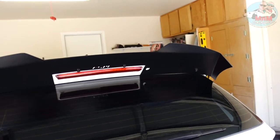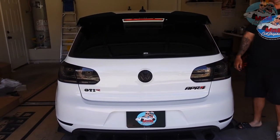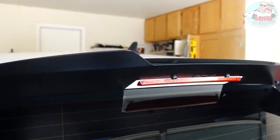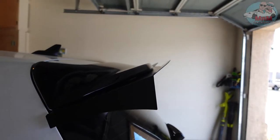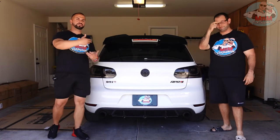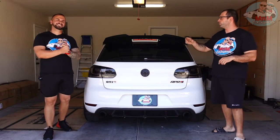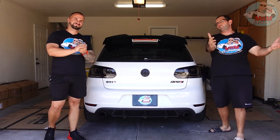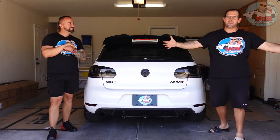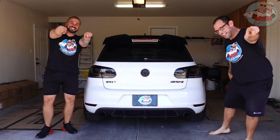Really happy with the project. You just need a flathead screwdriver for everything like we said, and look at it — looks really good! We hope this video is helpful in deciding whether this modification is something for you to do on your Golf GTI. We'll link the spoiler in the description below so you can get it yourself. Take your time, take a friend to help, and if you liked our video click the like button, subscribe to our channel, and as always we'll see you on the next one!